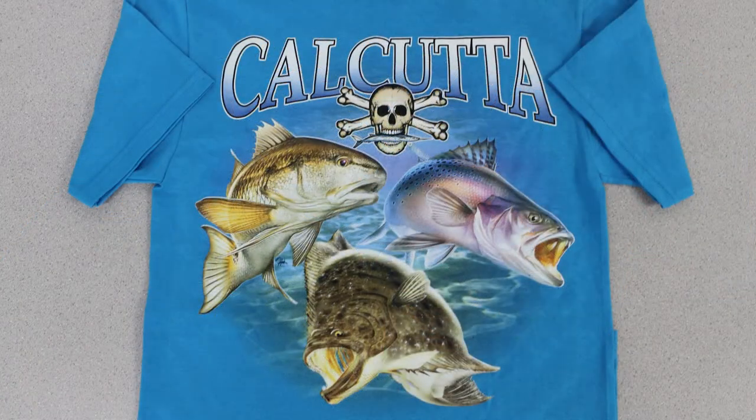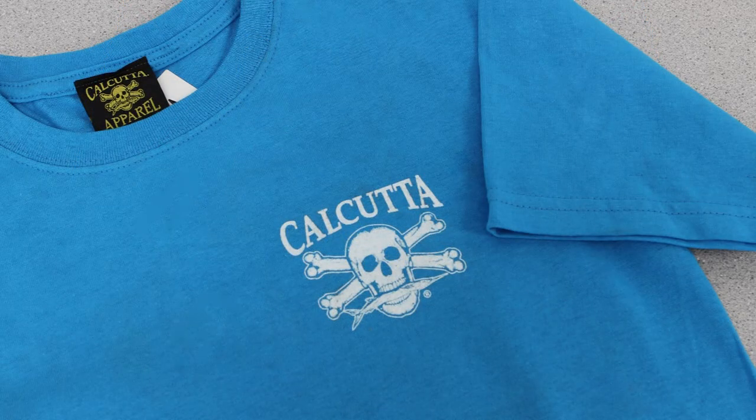This tee is a full color design featuring a red drum, a flounder, and a speckled trout. This Cal 28 tee is ideal for heavy duty performance while providing comfort and style. These 6.1 ounce shirts feature a woven Calcutta label on the pocket.